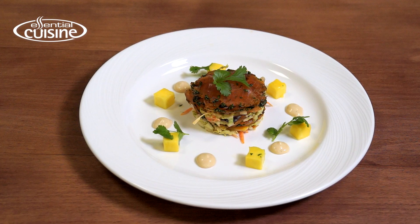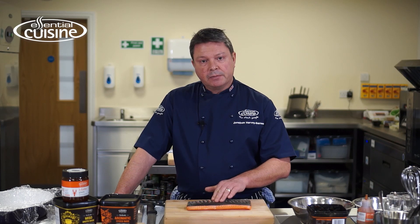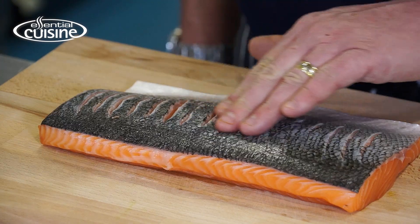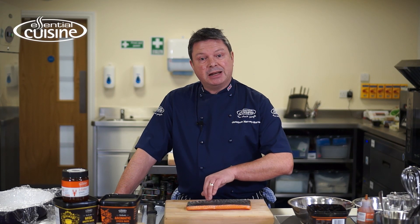Hello, I'm Jonathan from Essential Cuisine. Today I'm making an Asian spiced salmon gravlax with a miso and lime mayo. The first job is to take our fresh salmon — it's skin on but scaled and pin boned, and I've made some scores into the flesh to allow the brine to get into the meat.